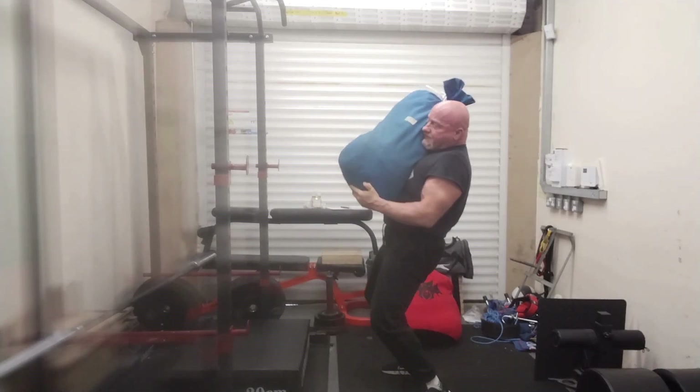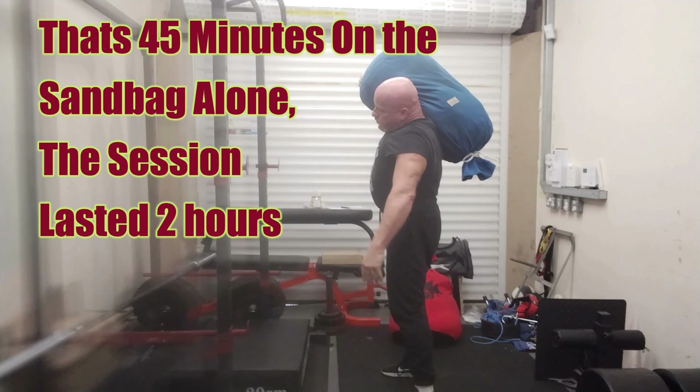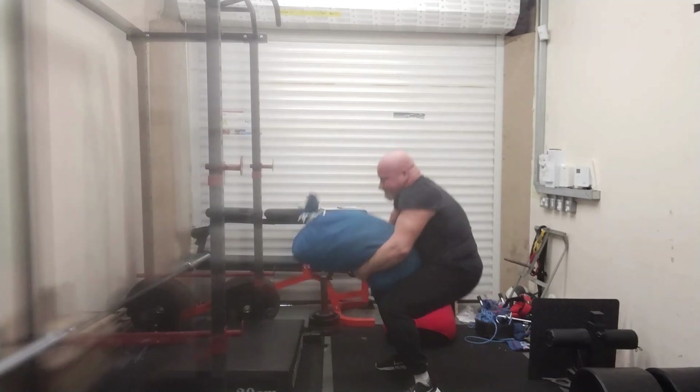I didn't feel too great going into the gym, but got warmed up and just couldn't stop doing them. I've lost count of how many floor-to-shoulders I did, but I'd do two, walk about for 30 seconds, then do it again. I got into my zone and it was brilliant.